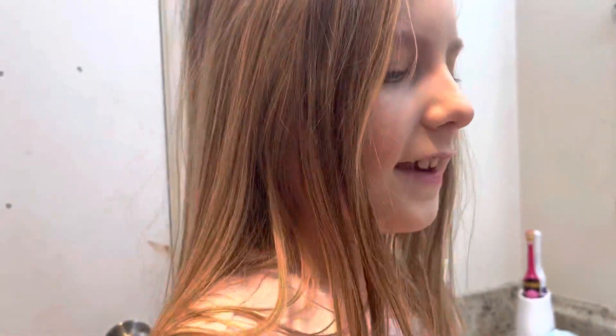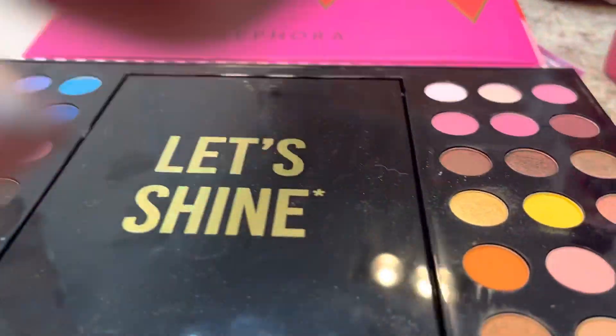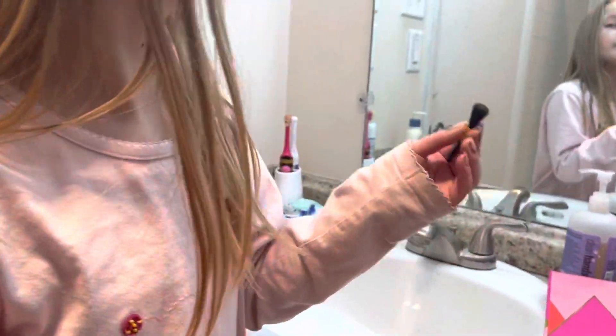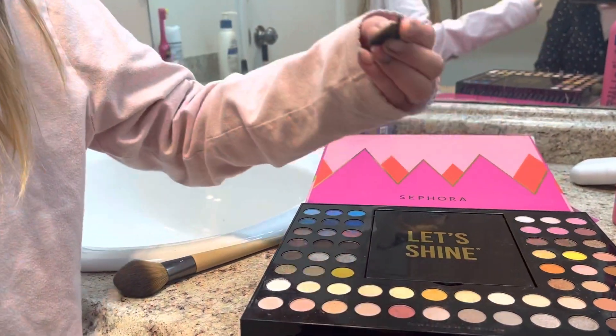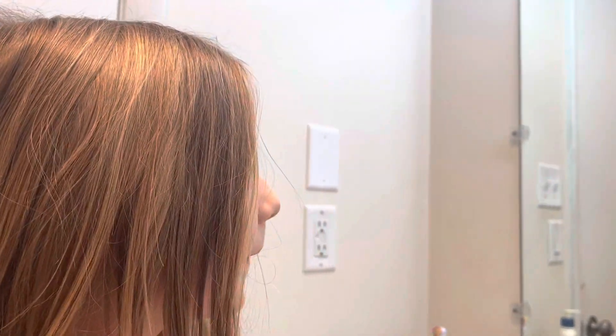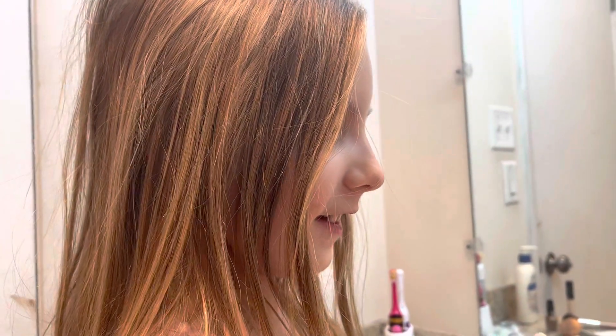All right, there it is. Now it's time for the gold. I sneezed because of some of the makeup. Let's get some more gold — is it gold? Let's try the other one. I'm gonna get a really high gold. Is it gold? Okay, all right guys, now it's time for the lips.